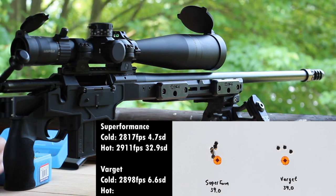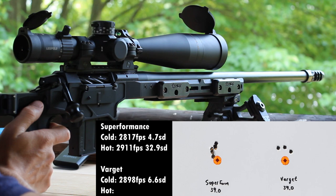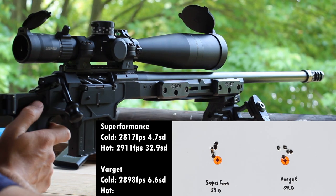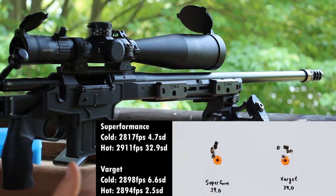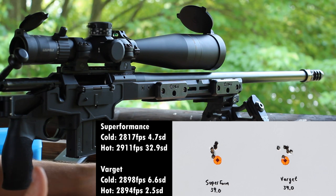Now going back to the Varget loads for the hot rounds. We averaged 2,894 for the Varget loads. So looking at the numbers: cold Superformance averaged 2,817, hot Superformance averaged 2,911 — that's almost 100 feet per second different. Whereas with Varget, the cold load was 2,898 and the hot load was 2,894 — just 4 feet per second change.